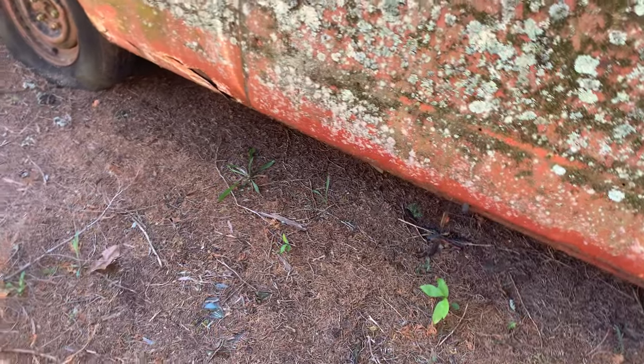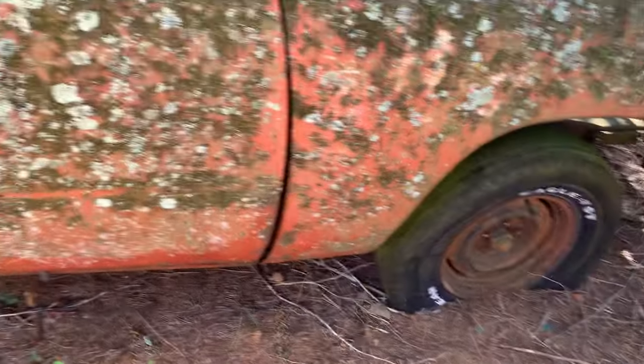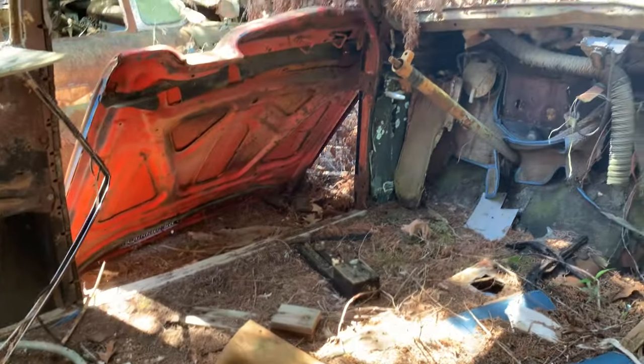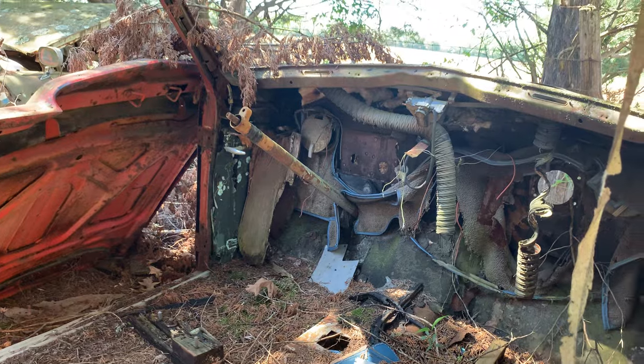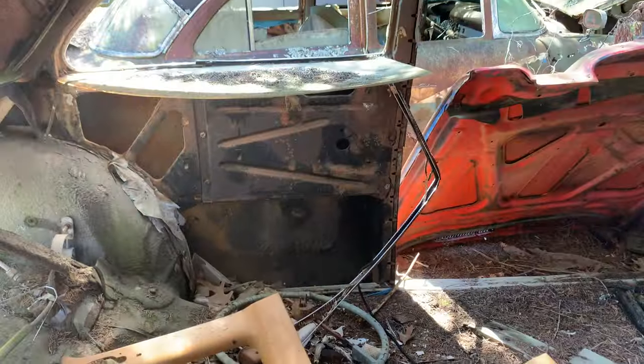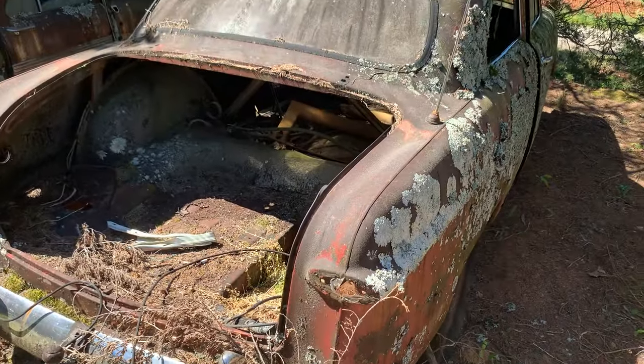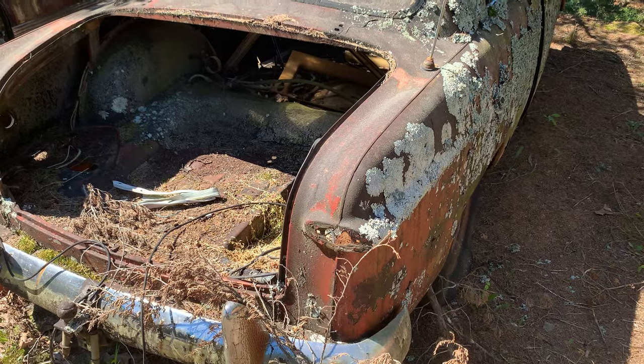Here's another old Ford, '49 or '50 — no motor, no tranny. Got a lot of barnacles on it. Body doesn't look too bad as far as rust goes. Doors missing on one side, dash is gone, column's half there. This is another rough one but there are some parts here. Glass is falling out of that window, and of course the taillights are missing — they're usually missing on all these cars.